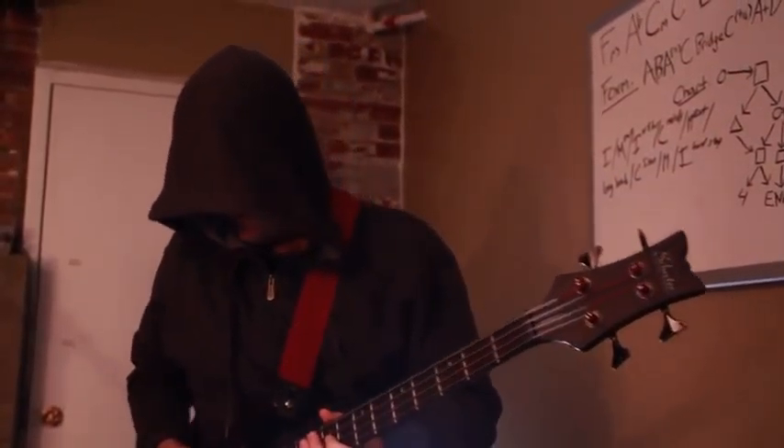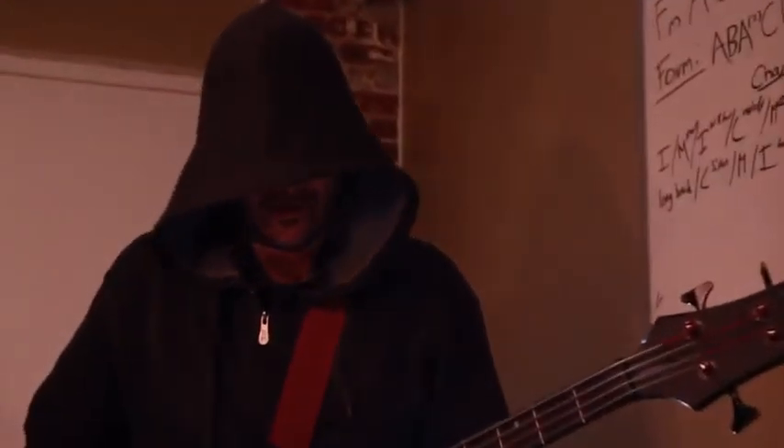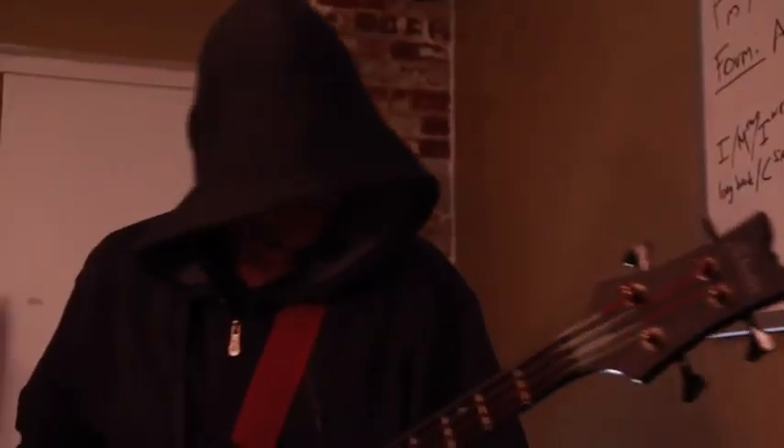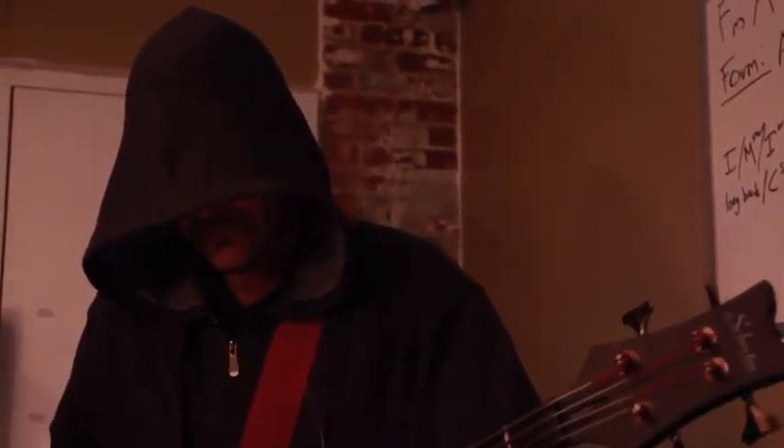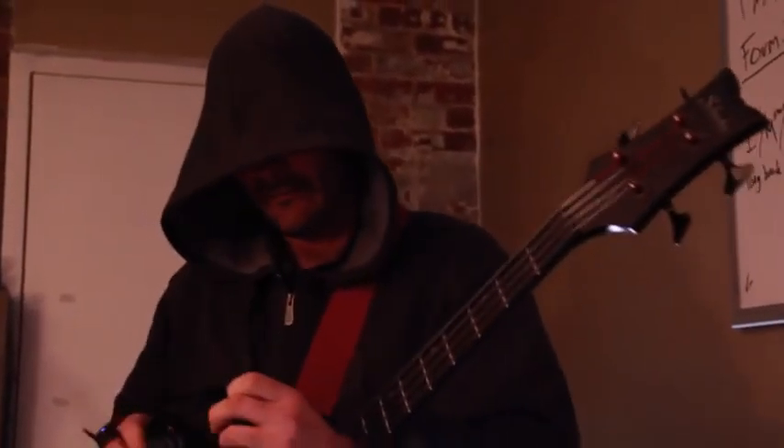This is a bass guitar, and there's a whole shitload of wires. I'm not exactly sure how it's all set up. I had my mom do it for me, but basically I wear headphones.